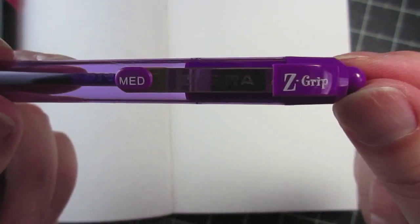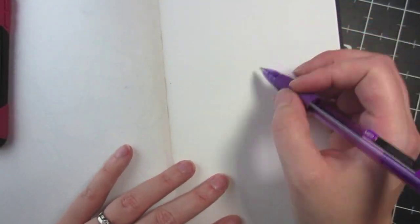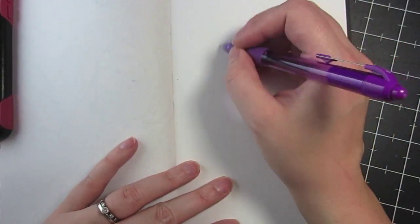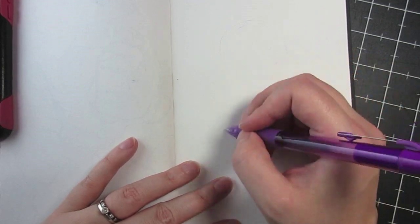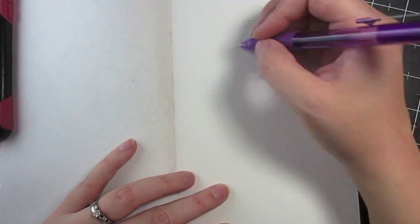Hey there everybody! I decided to go ahead and do the ballpoint pen challenge this week. I've kind of been struggling on what I wanted to do as far as challenges go, and this one just seemed pretty natural for me because back in nursing school that's basically all I did was doodle and pen all over my notes.